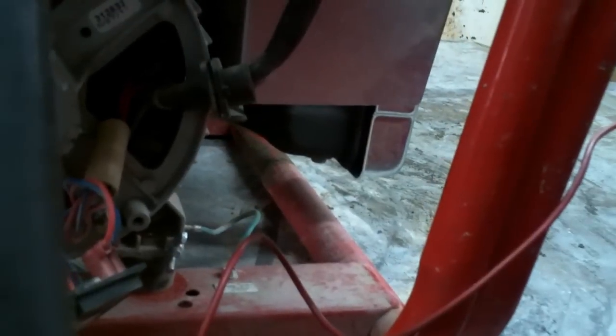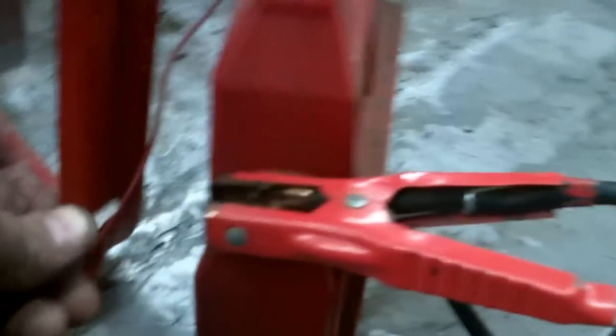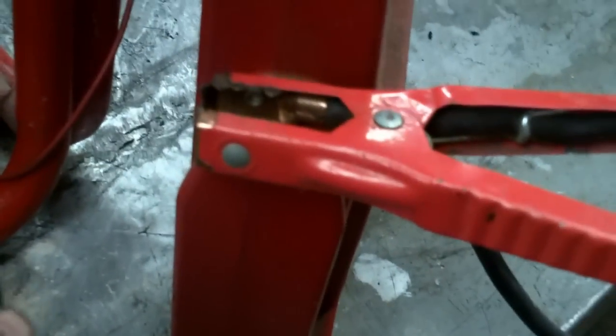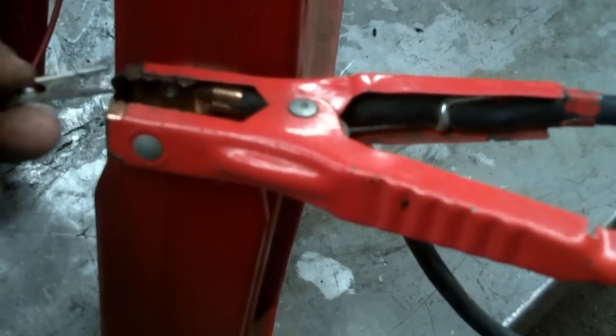If you introduce 12 volts DC to your brushes from a battery source, once you hook it up and get this thing cranked up — if you put half as much voltage as the AVR puts out to your brushes, you're only going to get about 50 volts on your meter. Your positive wire always goes towards the bearing. Let's hook this up to 12 volts.